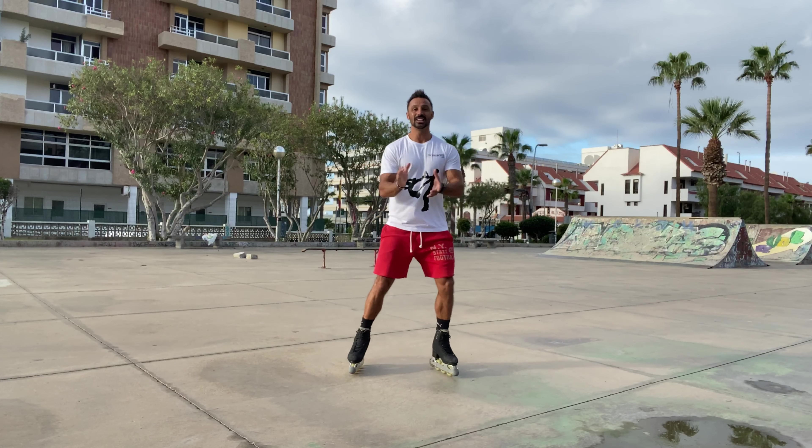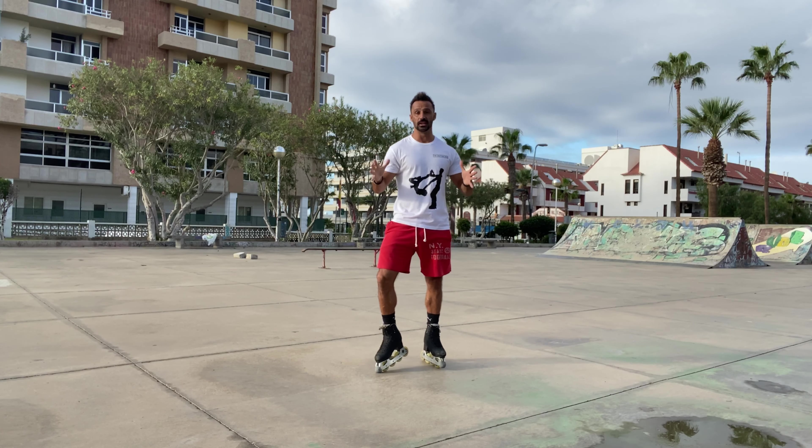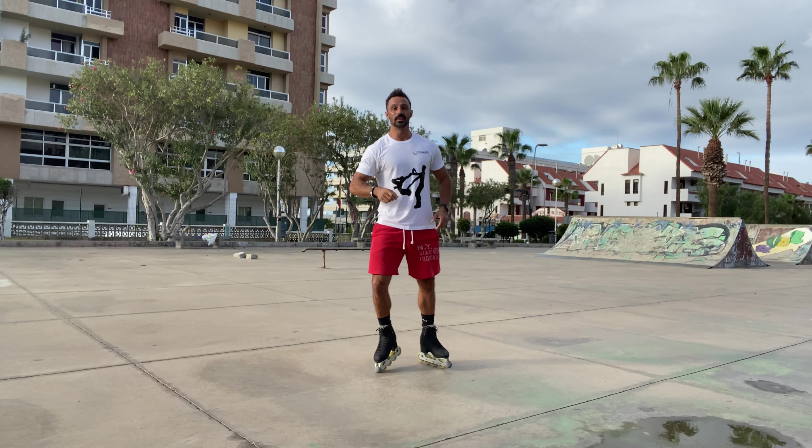Good morning! Just heading down to the skate park to record some new videos. Hi and welcome to lesson two of learning to skate with me, Adam Dukes. Today is going to be all about spins, so let's get straight into it.